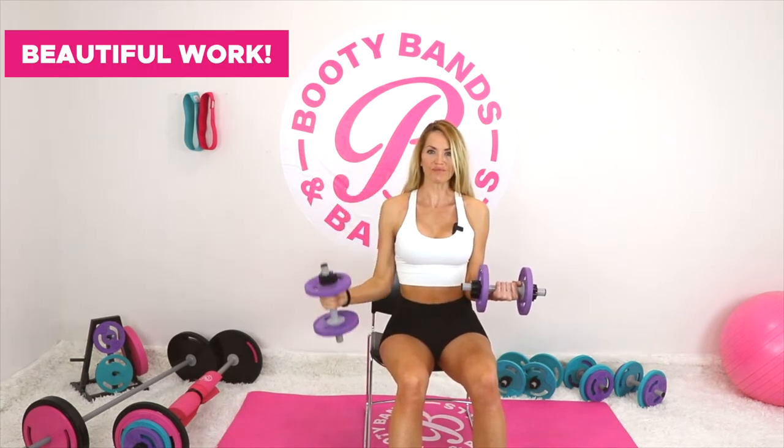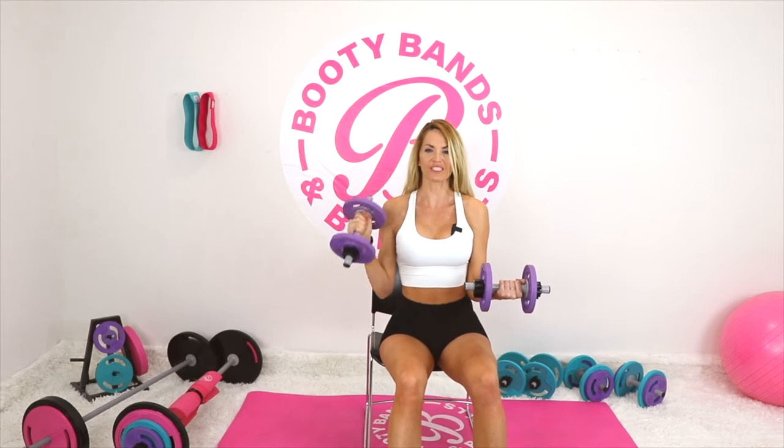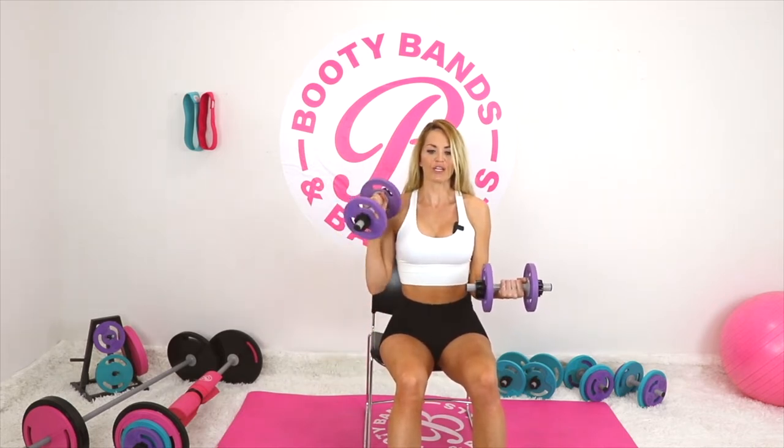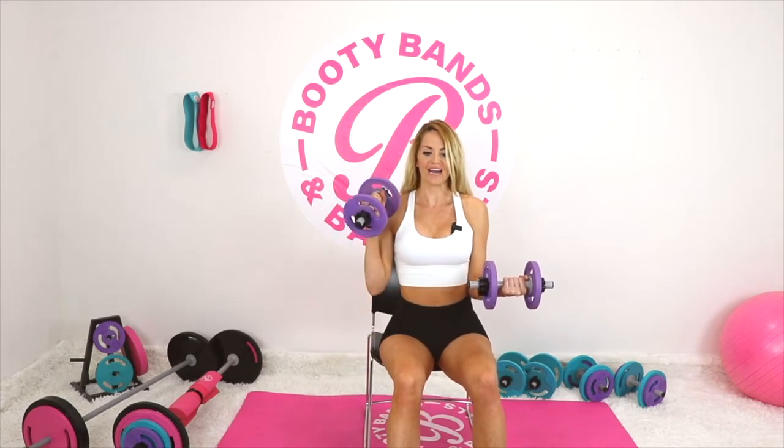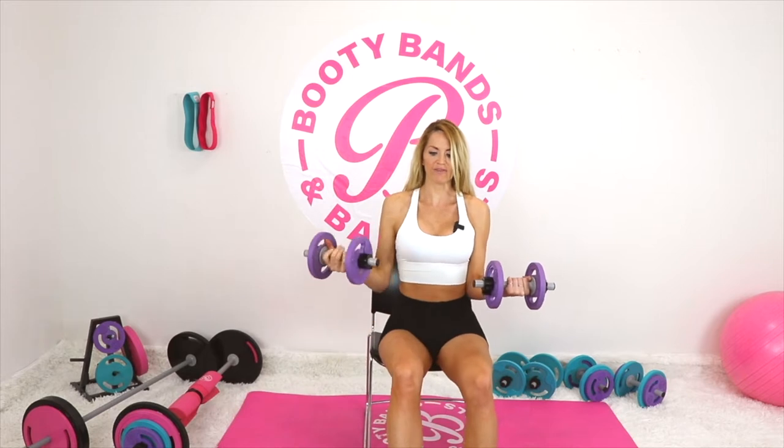After that, we're going to go into a hammer curl. Same thing — you're still holding on the other side. Make sure you're not completely resting it onto your core. You really want to feel that isolation burning. Get the best out of our little 10-minute workout today with isolation holds. Now let's flip to the other side.